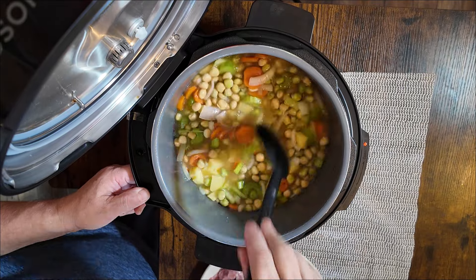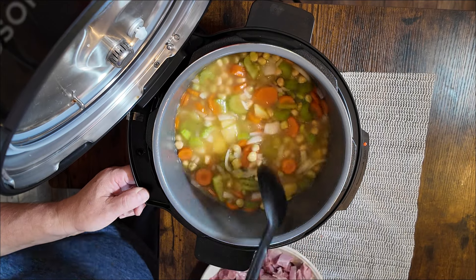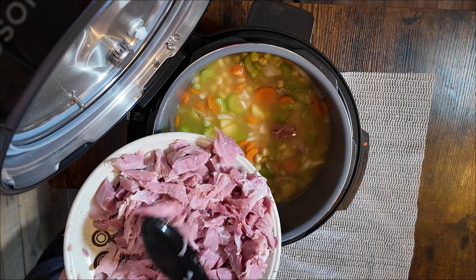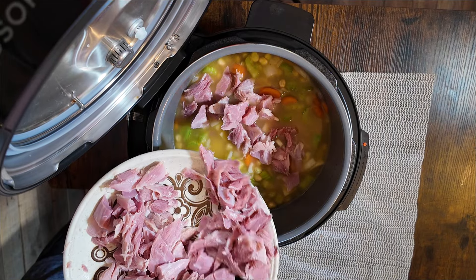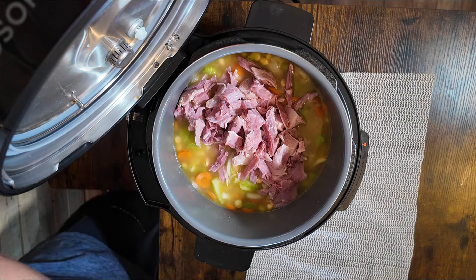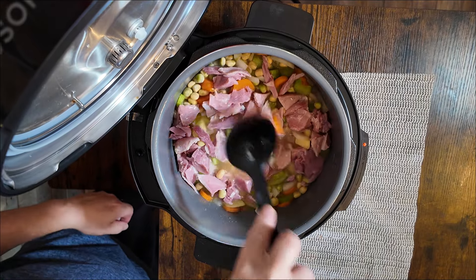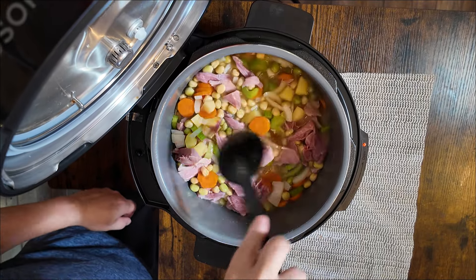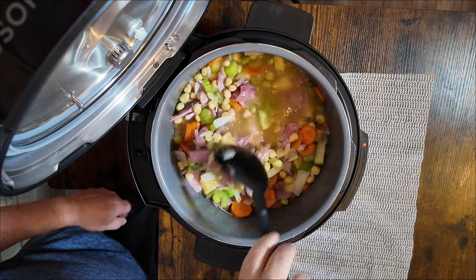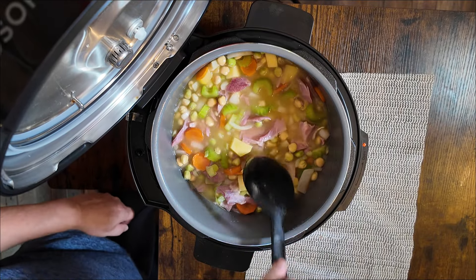It doesn't matter what order you put these in really, because it's all going to get blended up. Bring that back to the boil. At this point you can add in — there's a lot of meat there, if I'm honest with you. There's enough for two batches here. So add in your meat, keep some back again. For later on, if you want it a bit thicker. Because we'll blend all this lot up first. All this is going to get blended into a nice big pea green soup. But if you like the lumps and bumps in it like we do, we add a little bit in at the end.